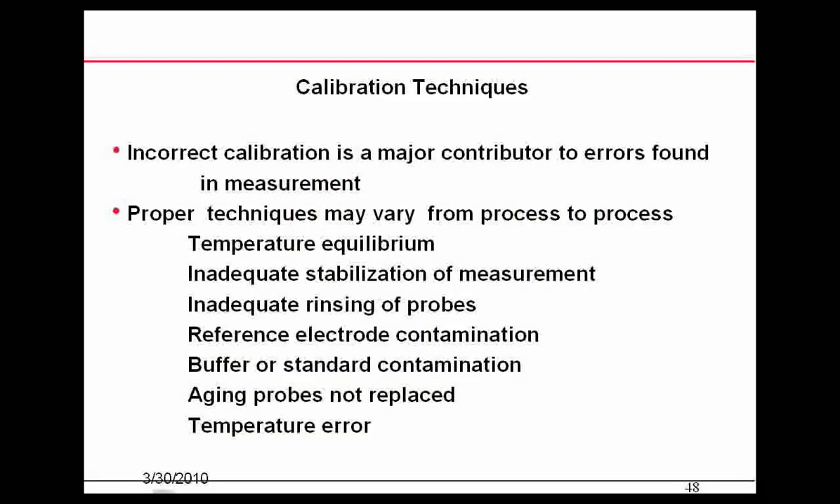Looking at incorrect calibration and some of the bad things that can happen: one issue is inadequate stabilization of the measurement — in other words, not allowing the probe to sit in the buffer long enough. Another is inadequate rinsing between buffers.